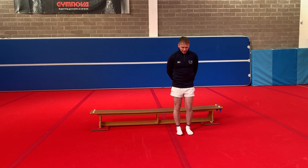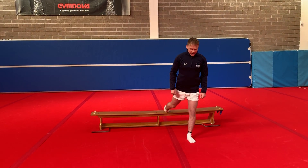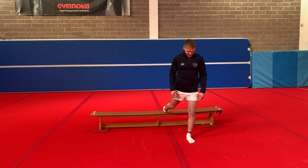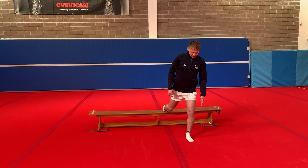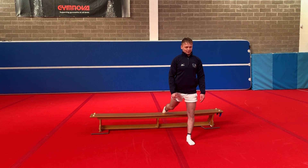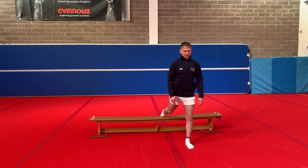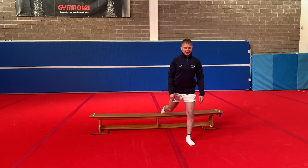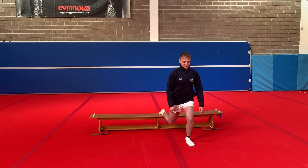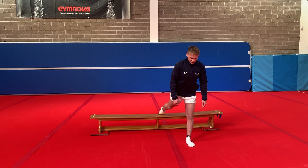We're then going to put one leg up onto our couch, take a little step forward, and we're going to do squats with one leg. The back leg should be slightly bent and it should not touch the ground when we go down. Making sure that our knee doesn't go over our toes too much. 1, 2, 3, 4, 5, 6, 7, 8, 9 and 10. And then we're going to swap over.